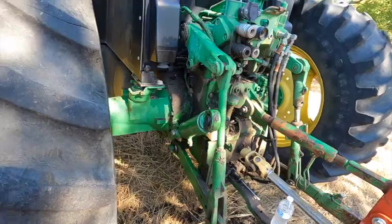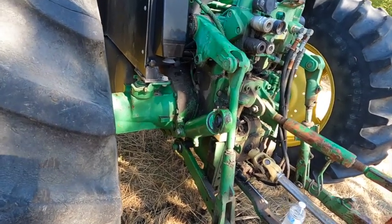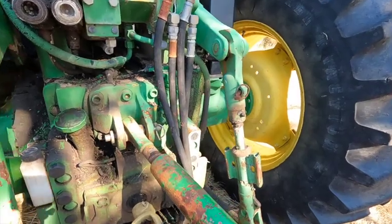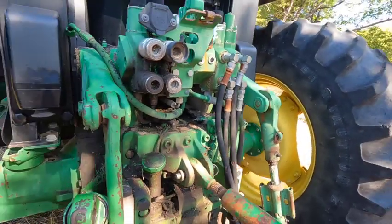Hey there and welcome to yet another one of my YouTube videos. My neighbor called me and they're having problems with the hydraulic cylinder on their old John Deere tractor. The problem is with their lift cylinders for the three-point hitch on the back.